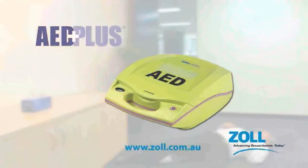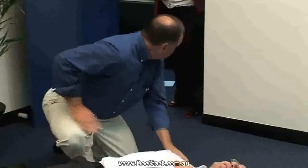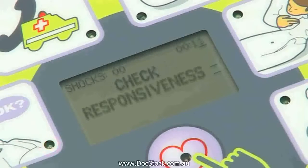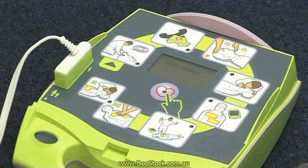The Zoll AED Plus provides a step-by-step process to help you provide life-saving care during sudden cardiac arrests. Every second counts, so your understanding of the following procedures can save someone's life. The AED Plus unit provides voice prompts, text information, and visual indicators to help you perform the correct action at the right time.